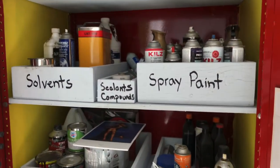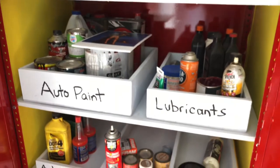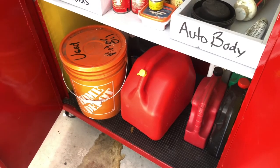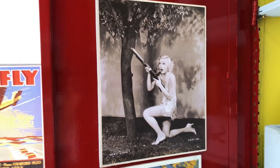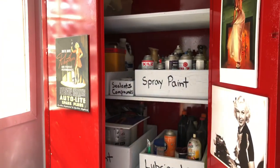As you can see, all my solvents - anything volatile - is kept in here now, very nicely organized. Even my oil and my gasoline and so on. And there's Toby Wing in her underwear for some reason. Anyways, yeah - I love it. Great cabinet, all done, on to the next project.